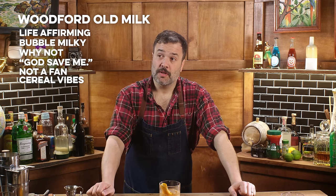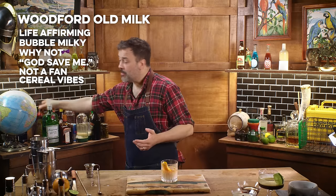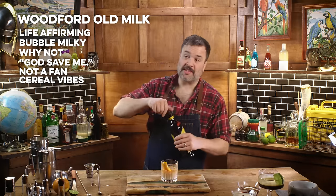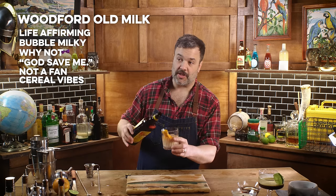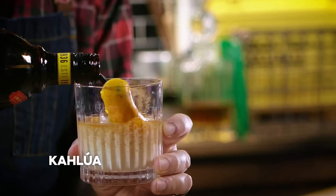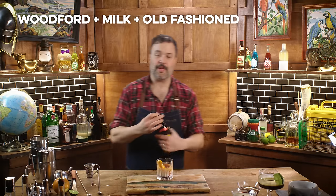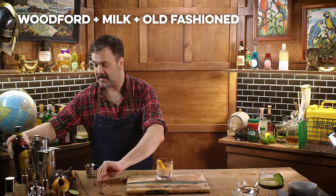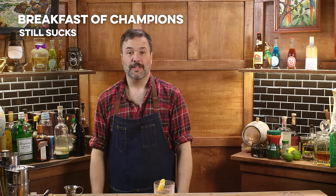Little orange action — orange juice, right? What if we put coffee in it? Maybe we're onto something — maybe this is how you make the breakfast of champions. A bourbon old fashioned with milk, an orange twist, and some coffee. Oh, that curdled it. We'll call it the breakfast of champions. It doesn't help it, also doesn't hurt it. It was bad before, it's still bad now.